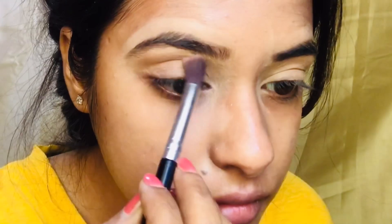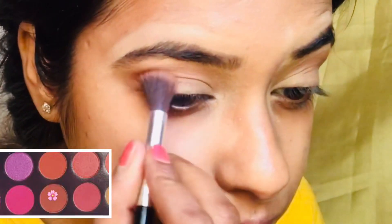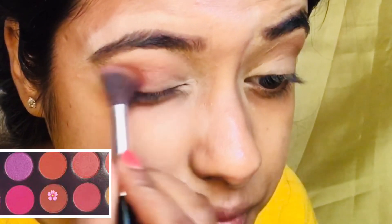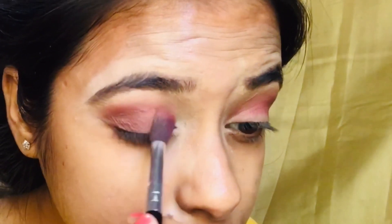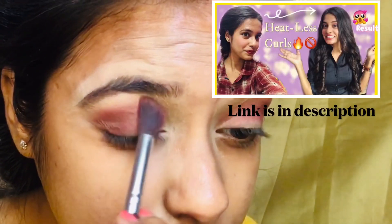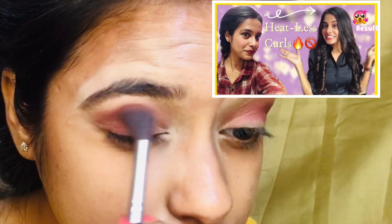Now for eyeshadow, I am applying a light brown shade all over my eyelids. Now I'm applying a dark brown shade and blending it all over my crease with this shade.